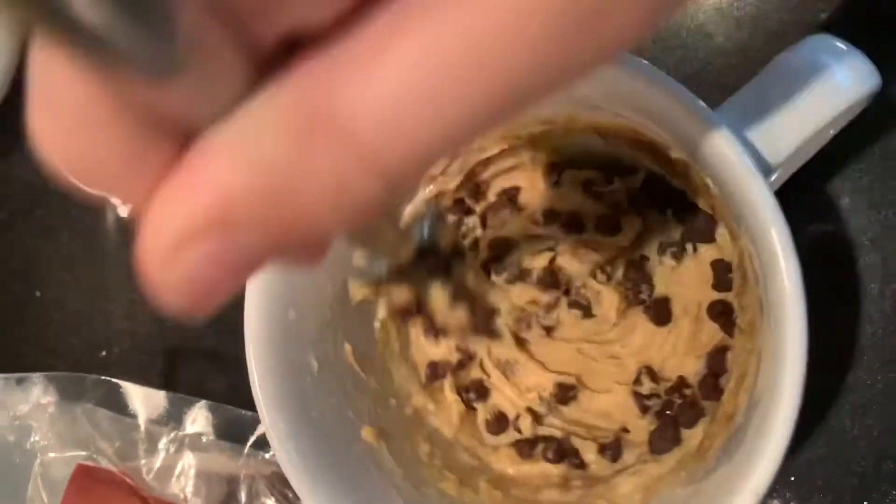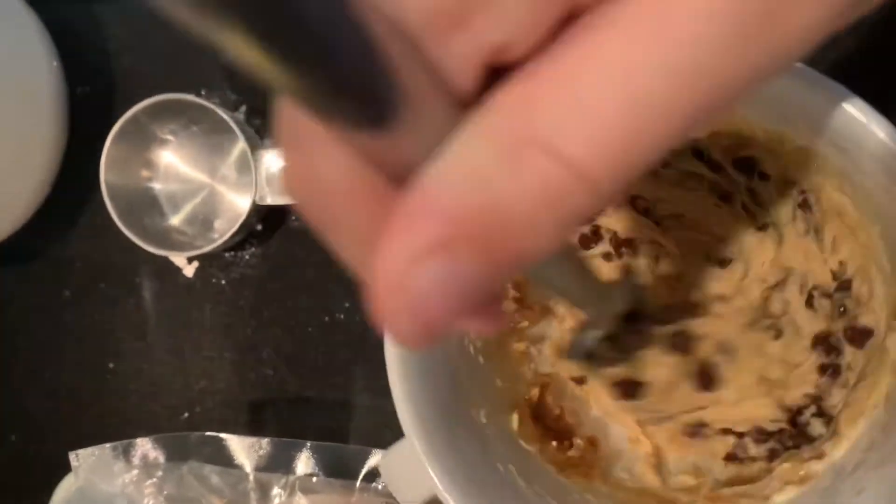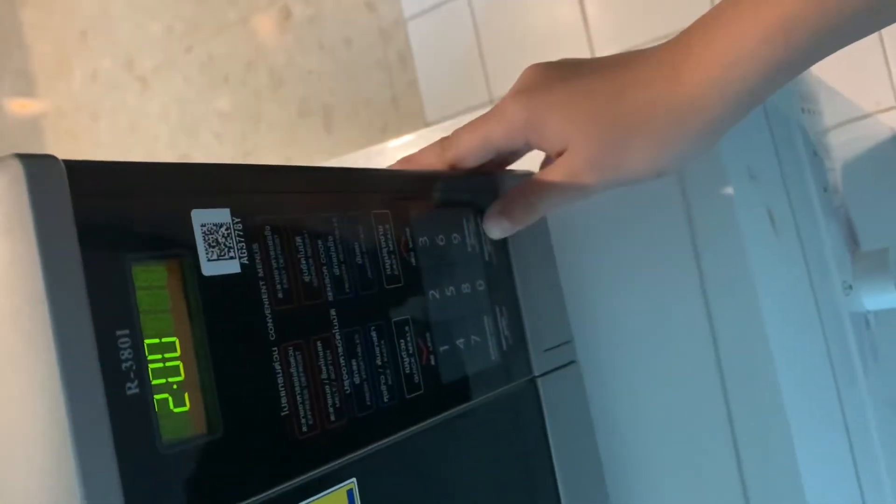If you want to taste it, go ahead, because it doesn't have any eggs, so it's safe to taste. Once you have it combined like I do, I'm going to take a little taste. That's good. You can put it in the microwave for around two minutes. You have to watch it really carefully because you don't want it to overflow. Just clean up a little bit while you wait, and ooh, it smells super duper good. You might want to check on it every once in a while.